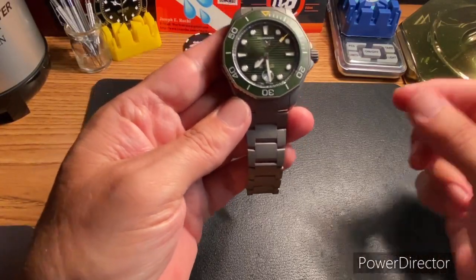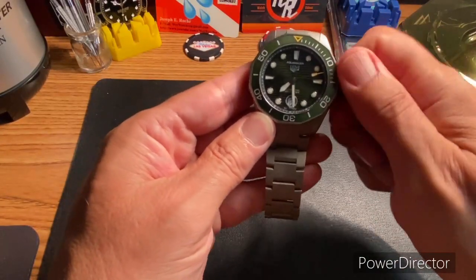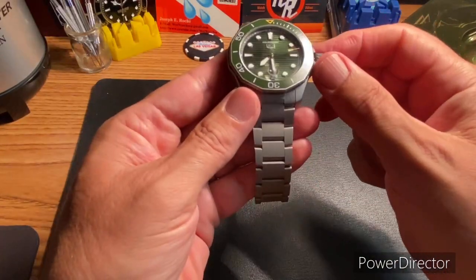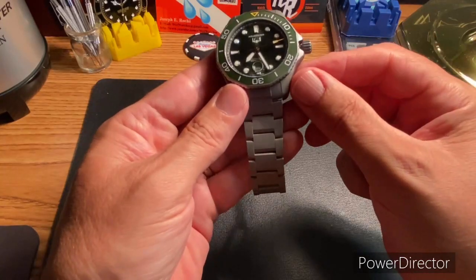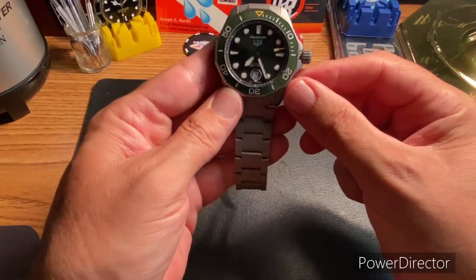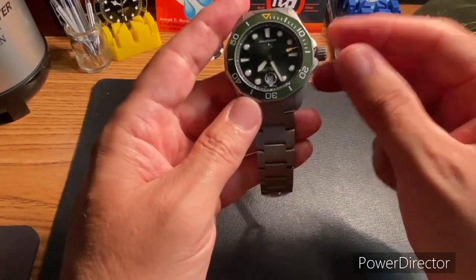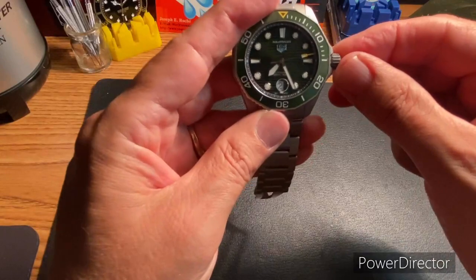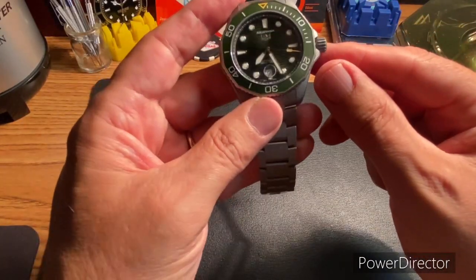Last thing — let me just move the hand here — you've got the reverse Cyclops. That is really cool, just something a little bit different. I don't know of any other watches that actually have a reverse Cyclops like that, though I'm sure there are some out there.